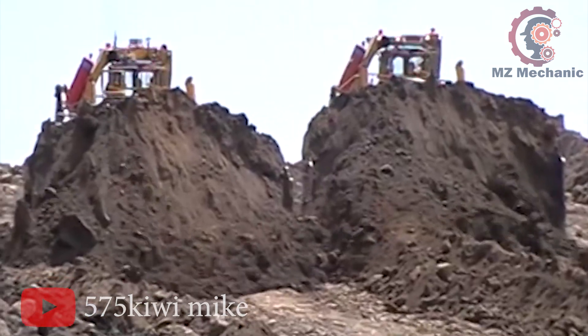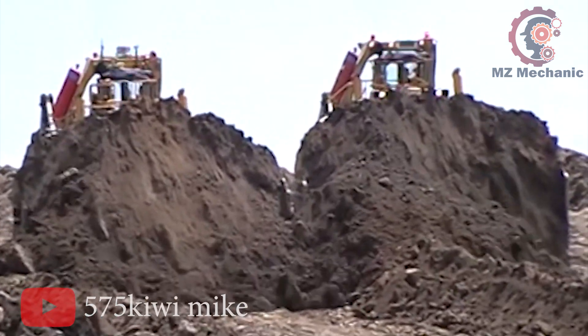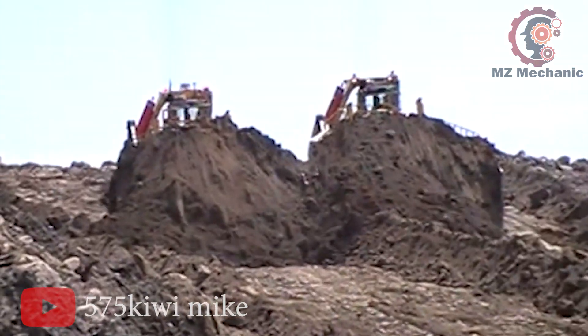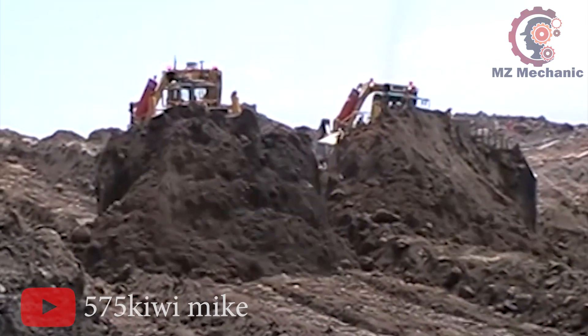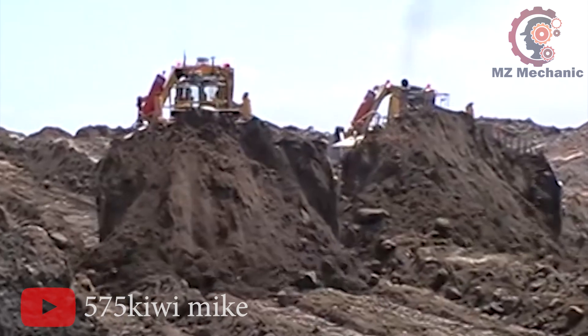Need to dump, dig, or carry? No sweat. This beast can handle a mind-blowing 90 cubic yards. Standing 16 feet tall, stretching 38 feet long, and boasting two feet of ground clearance, it's like a skyscraper on wheels. The D575A Super Dozer is not just a machine — it's a legend in the making.